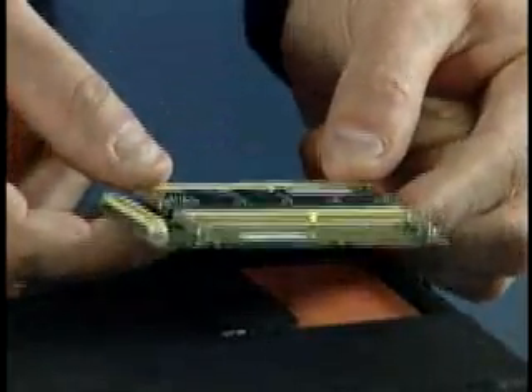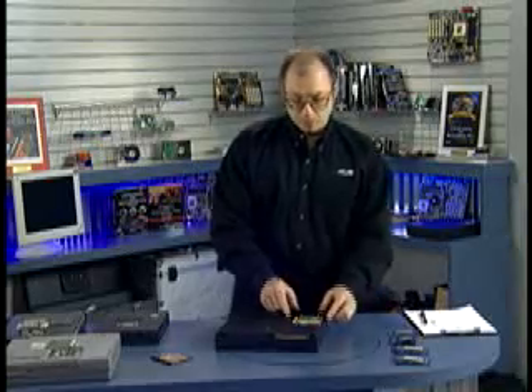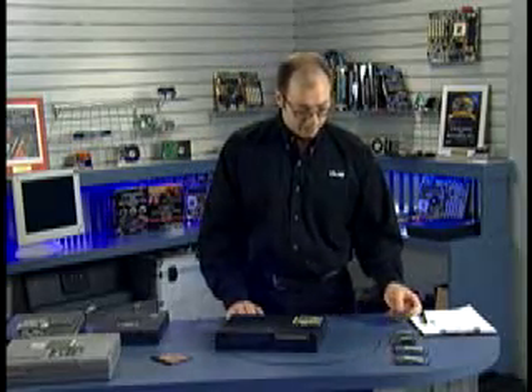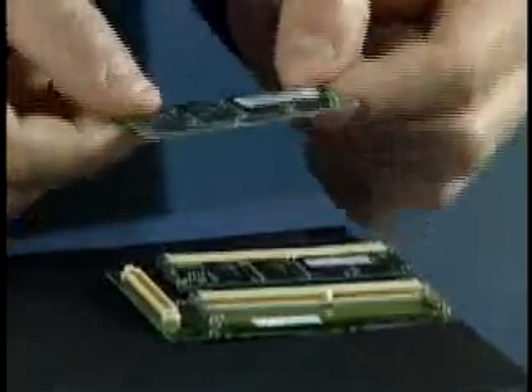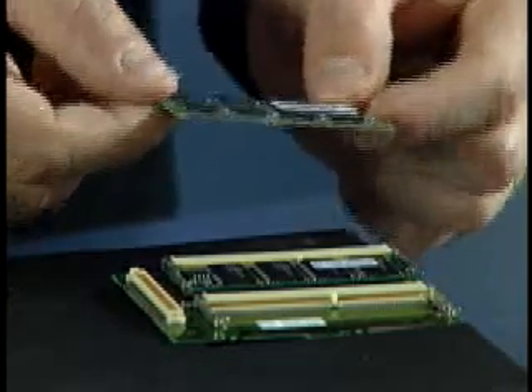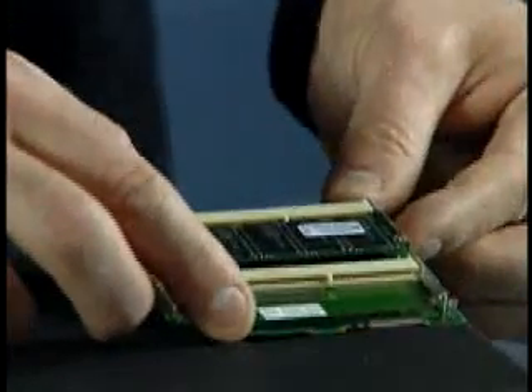What we have is a little memory card that has two 144-pin SO-DIMMs on it. Prior to performing the upgrade, you need to purchase the correct memory module. I have here a 144-pin SO-DIMM — this is EDO memory, which is the correct type for this notebook. This happens to be a 32 megabyte module that I'm going to install.